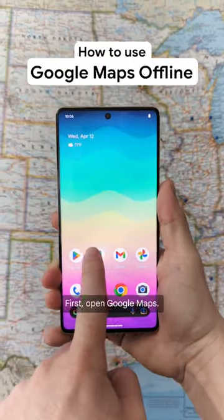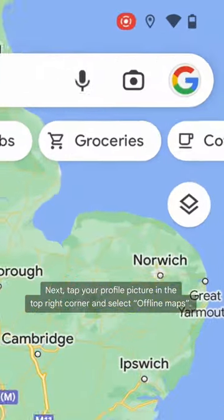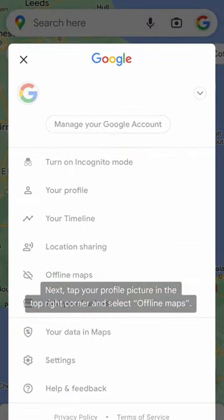This is how to use Google Maps offline. First, open Google Maps. Next, tap your profile picture in the top right corner and select offline maps.